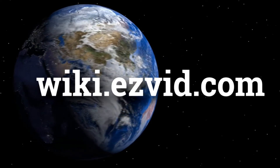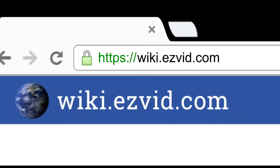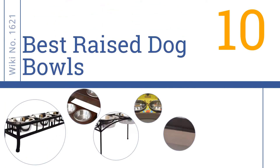wiki.easyvid.com. Search EasyVid Wiki before you decide. EasyVid presents the 10 best raised dog bowls. Let's get started with the list.